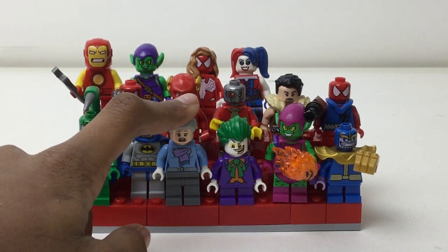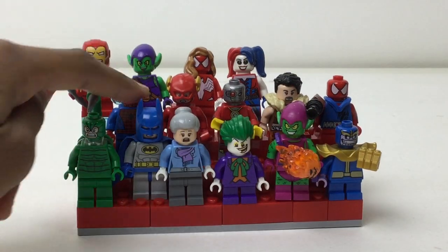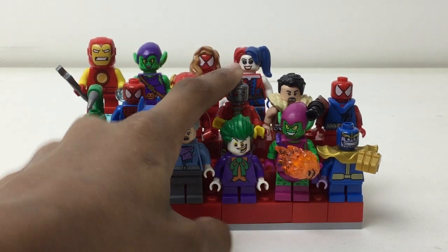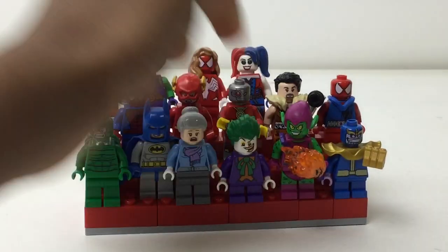We got the Scorpion, Batman, Aunt May — I love that figure — that Joker looks hilarious, a Green Goblin and a tiny Mighty Micro Thanos, the old version of Spider-Man, the Flash, Deadshot, Kraven the Hunter — that's such a great figure.